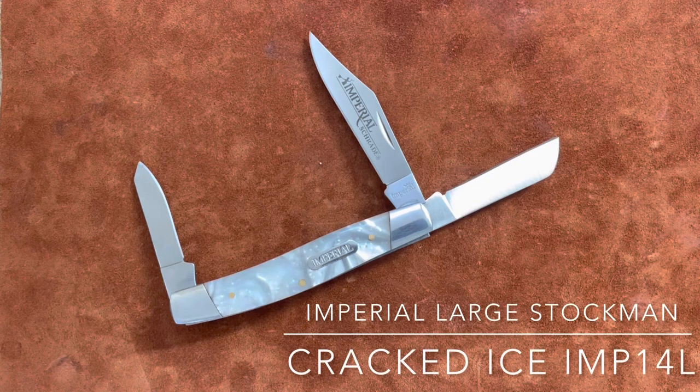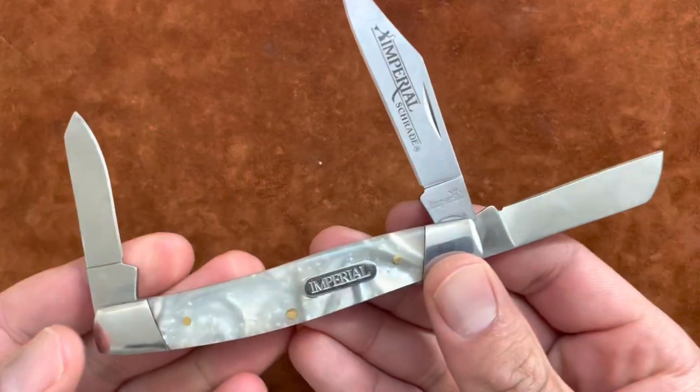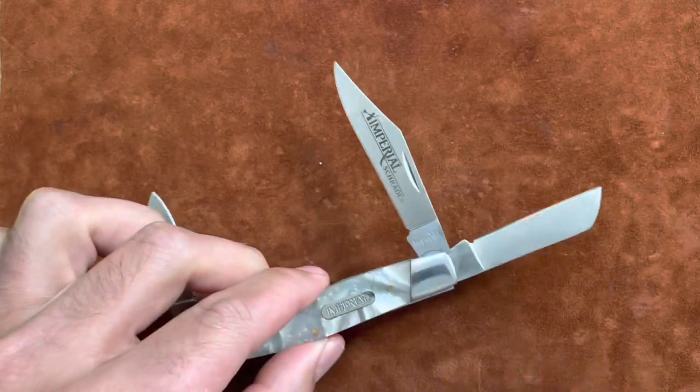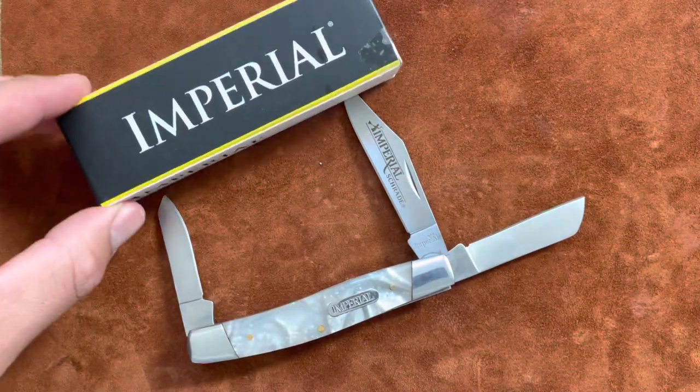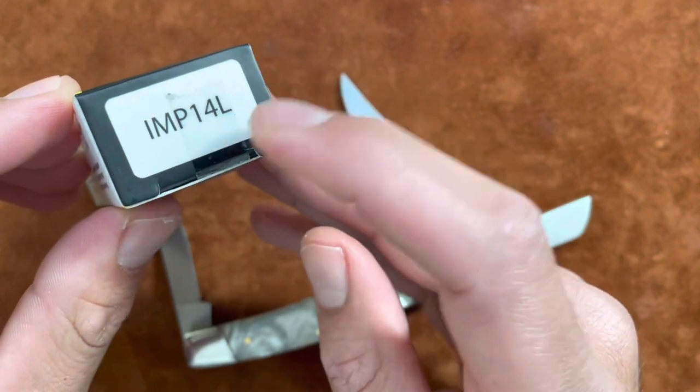I have an Imperial knife here — this is a large cracked ice stockman. It came in this generic box, model number IMP-14L, the L standing for large.